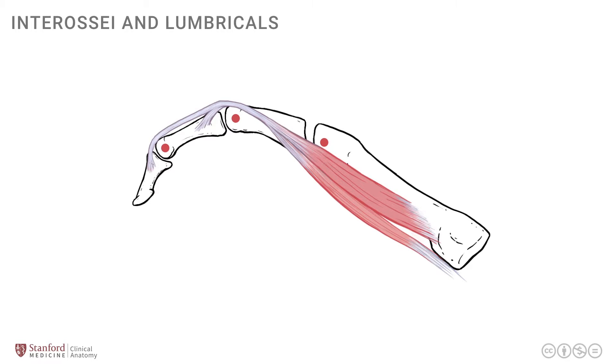The tendons move in a very peculiar direction. The pull of the tendon is on the volar or palmar side of the axis of rotation at the metacarpophalangeal joint, but it is on the dorsal side of the axis of rotation at the interphalangeal joints. Therefore, when these muscles contract, they flex the MCP joint but extend the DIP and PIP joints - a very interesting and peculiar arrangement.